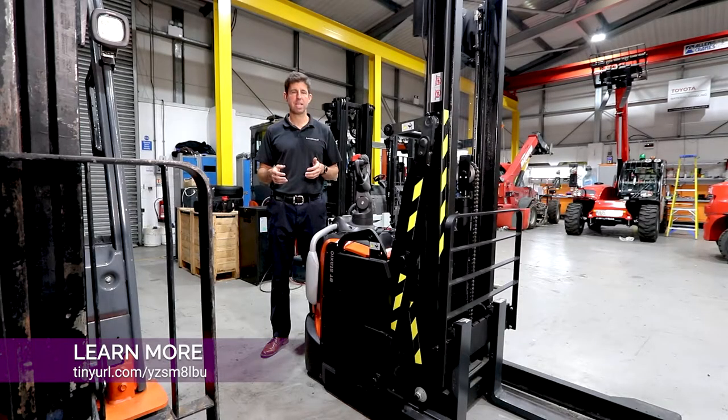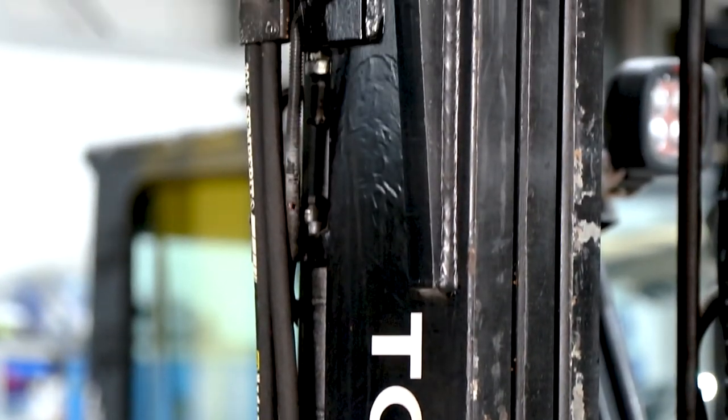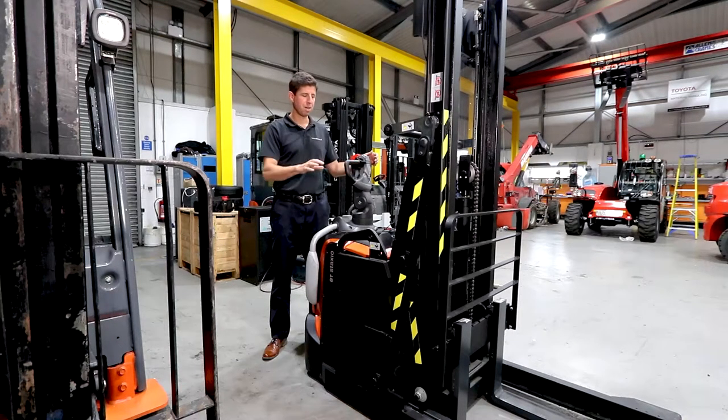There are some changes coming to the regulations surrounding red diesel, so we might see less and less diesel trucks in the UK over the coming months and years. These Toyota trucks are designed and built in Sweden, so they'll withstand quite a big range in temperatures and moisture and things like that.